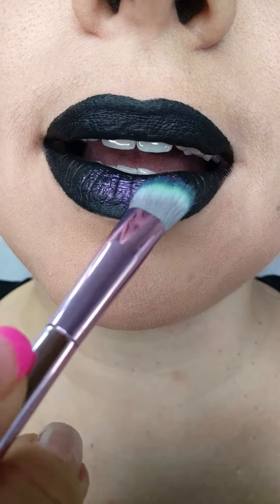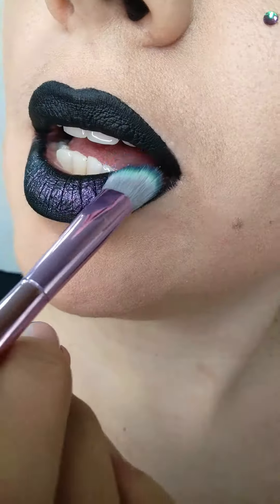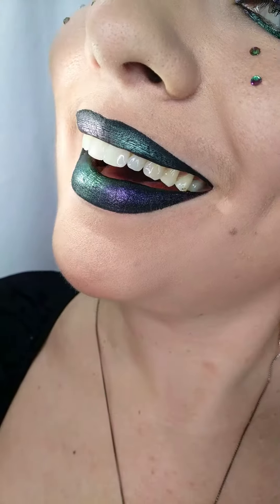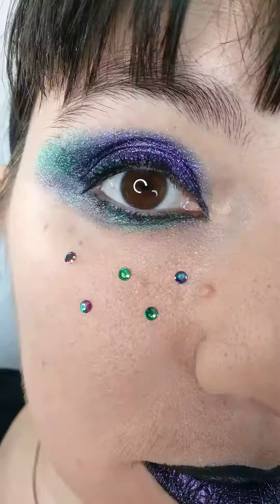After you apply the black lipstick, apply the same multi-chrome eyeshadows we used — one on the upper lip, one on the lower lip — so that when you turn your head, they shift in opposite directions. How fun is that, both for the eyes and for the lips!